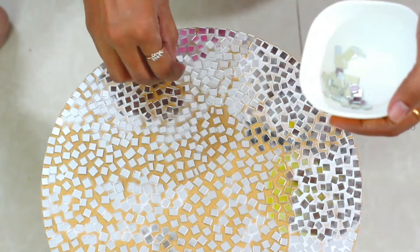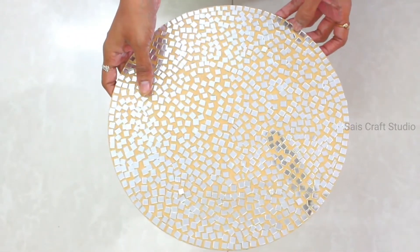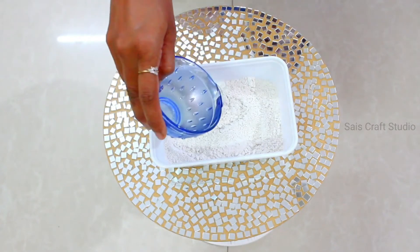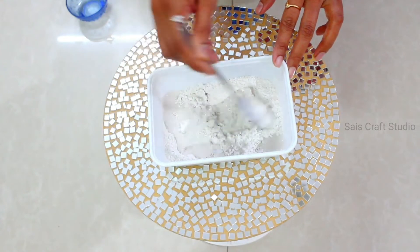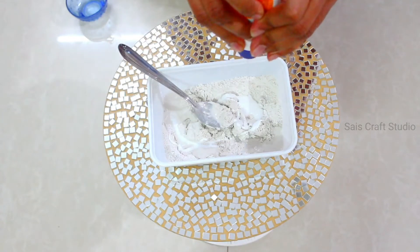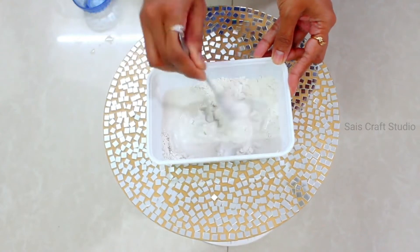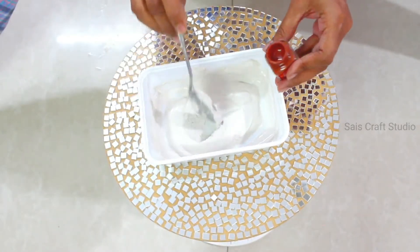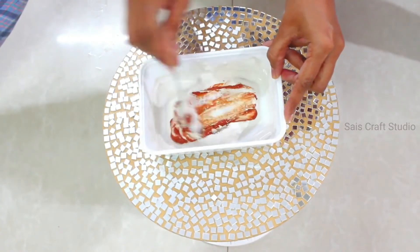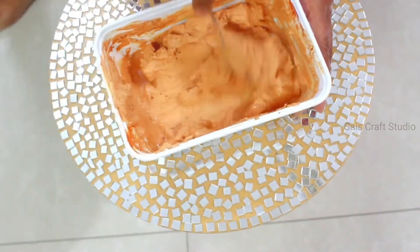Once you're done with the sticking part, allow it to dry completely. Now let's start filling the gaps between the mirrors. For that I'll be using POP powder mixed with water and white glue — roughly 10 spoons of POP, 2 tablespoons of white glue, and enough water to make a fine paste. You can even mix colors: I want it to be light brown, so I'm mixing a bit of brown in.